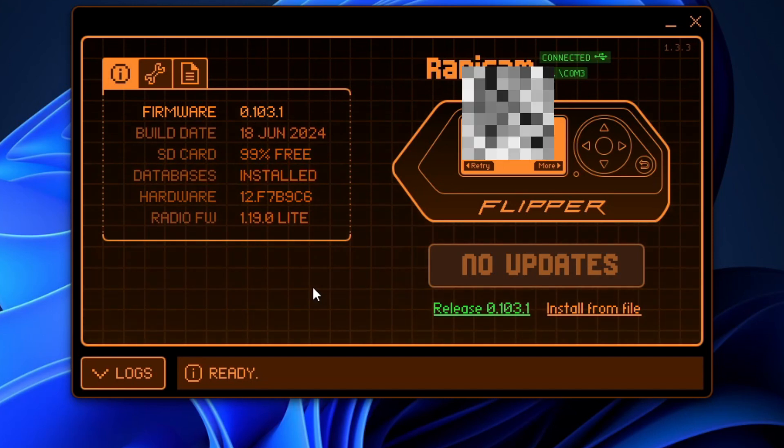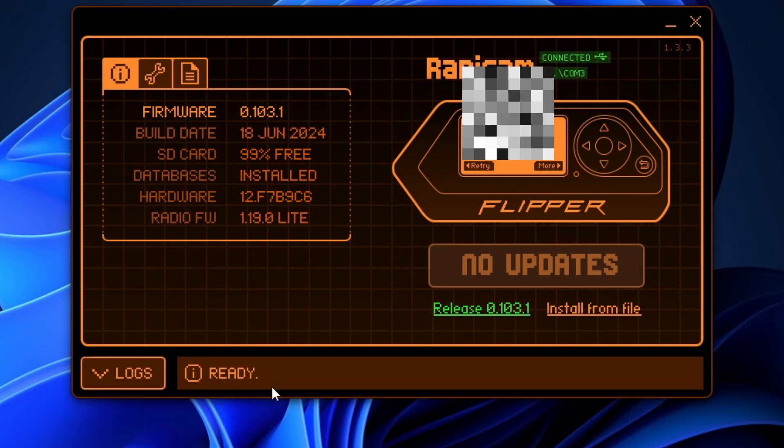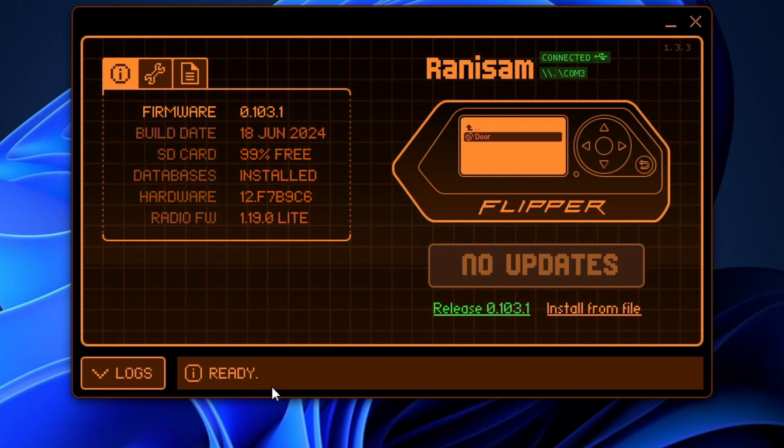Once you have this, either on the Flipper Zero interface or straight from the Flipper Zero itself, go to More and hit Save. We're going to title this — I'll just call it 'door.' So type 'door,' go down, and hit Save.